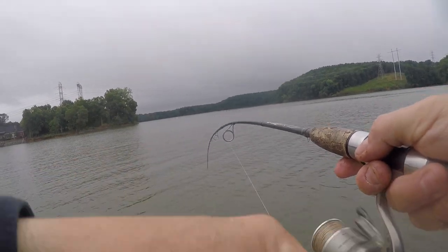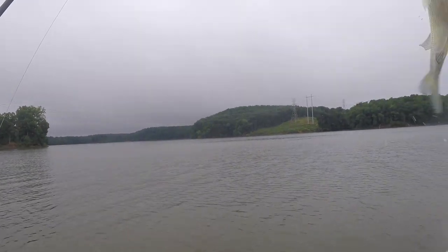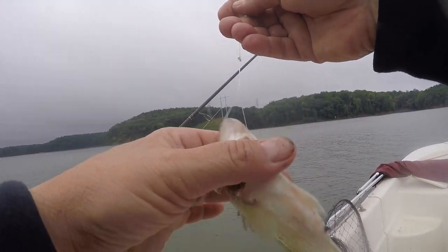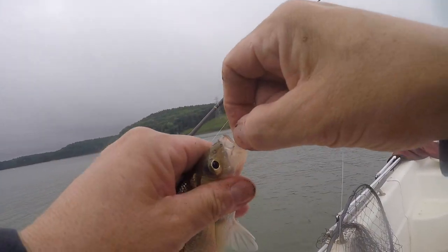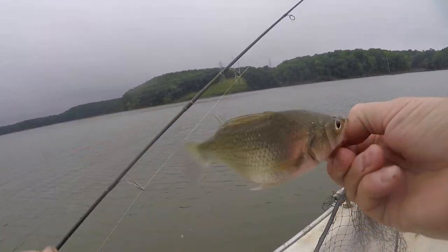That should be deuces there — I felt a second hit. If you had a sabiki rig right now — if you don't know what a sabiki is, look that up — you could probably be catching six at a time doing this. That can turn into a tangled mess though.